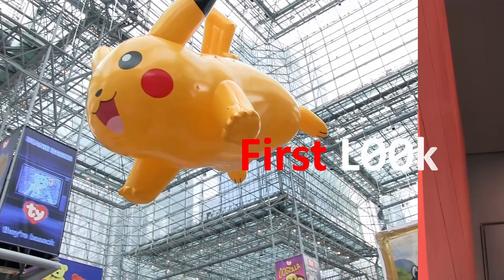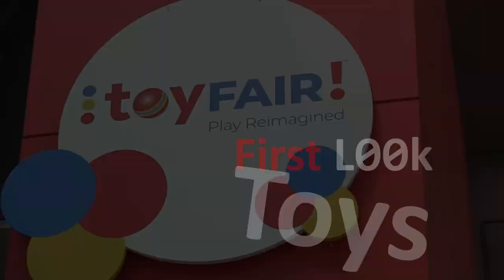Toy Fair is back for 2023. I'm Myung John. Let's explore together. Hey everyone, my name is Ryan from Pure Arts. I'm here today at the New York Toy Fair — it's our last day. We're going to have a look around at some of our new releases and what you can expect from us in the near future.